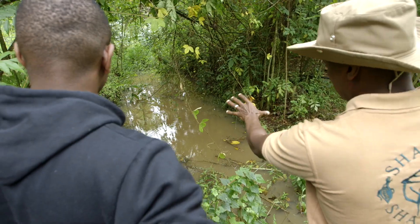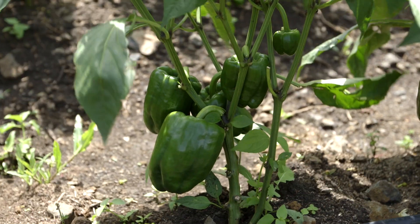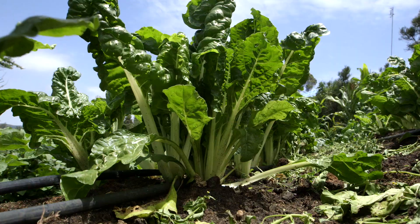Here's what they look at to work out the amount of water needed. One, crop type — decide which crop you want to grow. Different crops need different amounts of water.